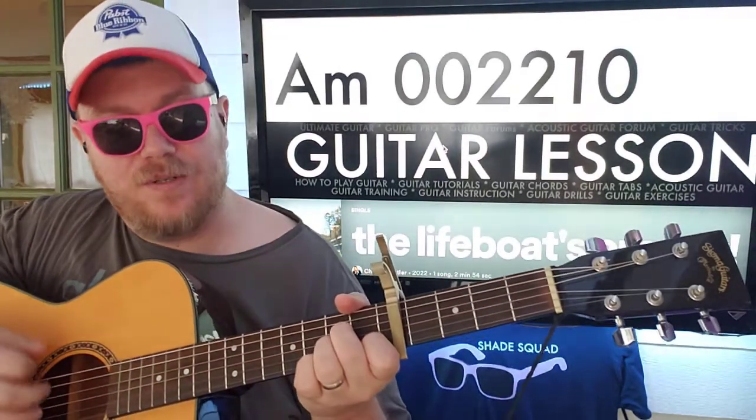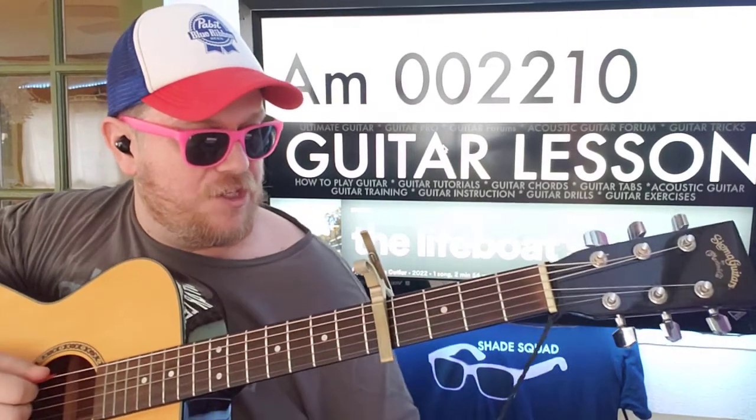And then we'll go to A minor: 0-0-2-2-1-0. To G.